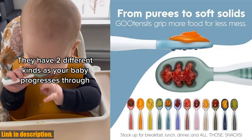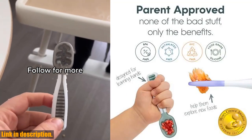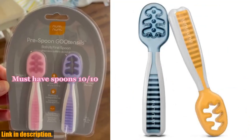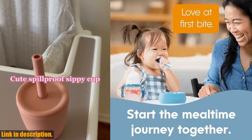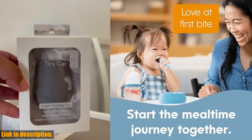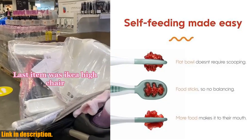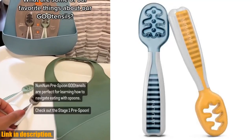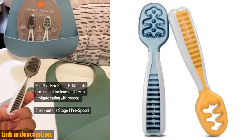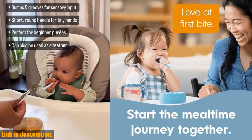Let's not forget about the ease of cleaning — these spoons are incredibly durable and dishwasher safe, making it super convenient for busy parents. They're pediatric OT recommended and made with food-grade silicone, free from harmful chemicals like BPA and phthalates. So if you're ready to make the self-feeding journey easier and more enjoyable for your little one, be sure to check out the NumNum Baby Spoon set in the link in the description below. Don't forget to subscribe for more baby product reviews and parenting tips.